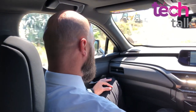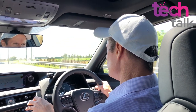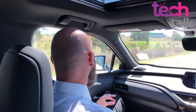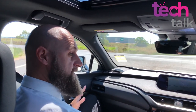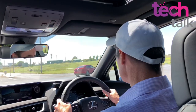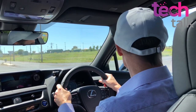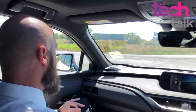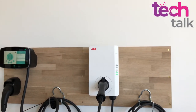How does the pricing compare to the traditional UX? The UX Sports Luxury hybrid two-wheel drive is mid-60s on the road. So the electric is a little bit dearer, but for being an early adopter you're expecting to pay a bit more. Where they've jumped up in price, they've backed it up with things like Encore Platinum, free Jet Charge charging, and free installation of your home wall charger.